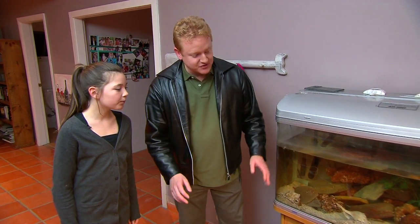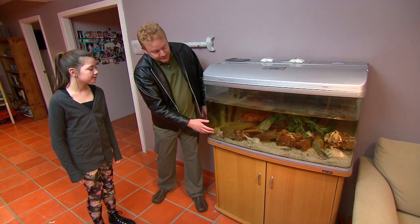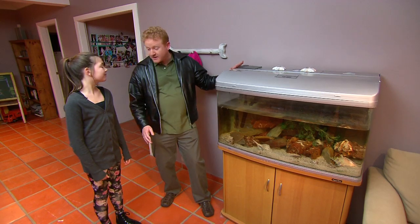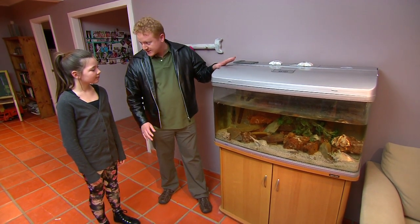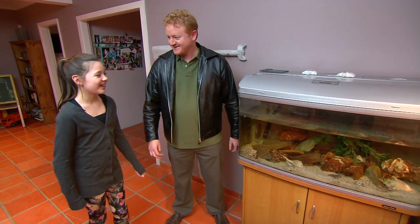If you want the Nemos and Dorys, we're going to have to drain it, get rid of the rocks and change them for living rocks, then fill it up with salt water. The filters look fine. We'll put a blue light into the light shade, and then with a bit of patience we'll be able to get you your Nemos and Dorys. That'll be great!